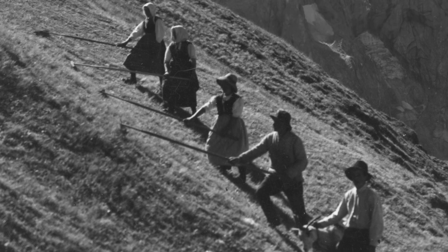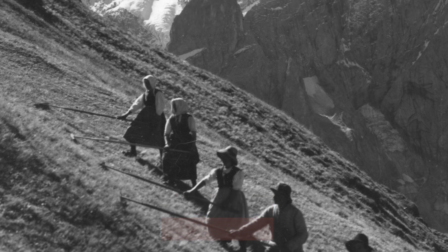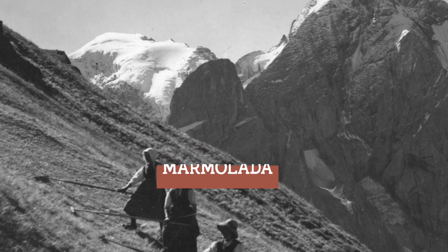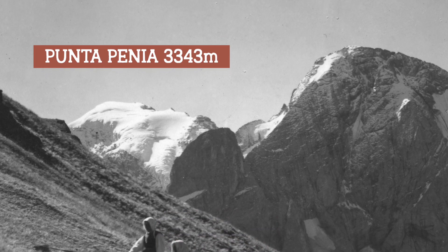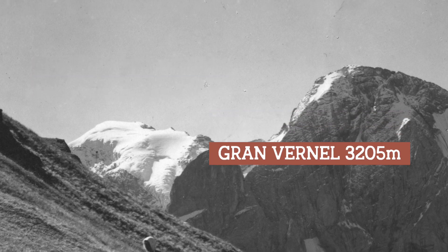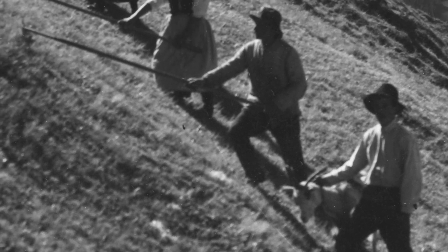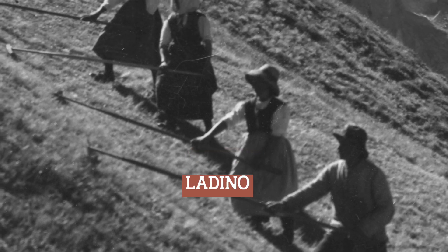Questa immagine ci porta circa 2500 metri di quota e quelle che vediamo sullo sfondo sono alcune cime del gruppo della Marmolada. Sono Punta Penia e il Gran Vernel. Siamo nelle vallate ladine. Qui vive una comunità che da secoli mantiene usi e costumi propri e una propria lingua, il ladino.